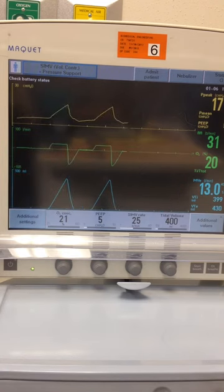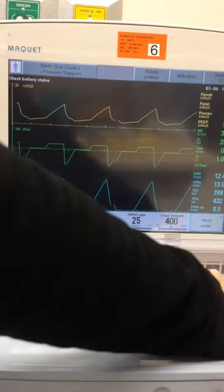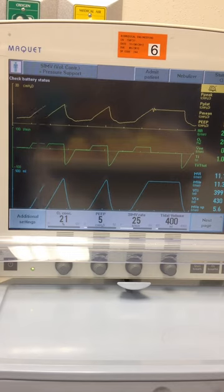Our peak pressure is 17. Let's see what our plateau pressure is — 16. So just one point difference between the two.